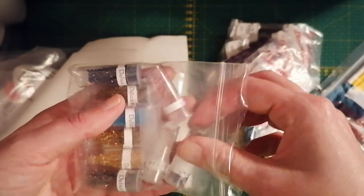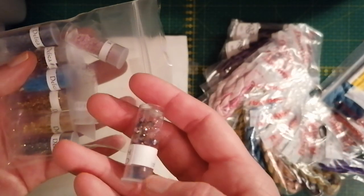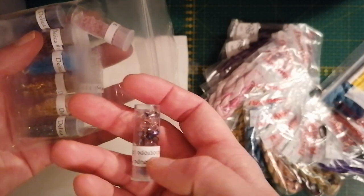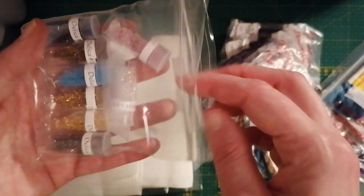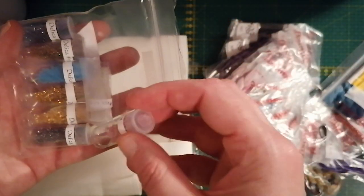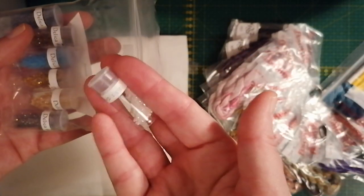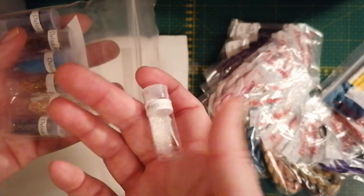I actually ordered a beading kit when I heard that the company who makes these Swarovski crystals was going to stop producing them. I ordered the beading kit for the Victorian Garden — you might have seen that on my Floss Tube earlier. So now I have twice as many beads, and I like to have a lot of stuff — I don't like to run out of things.